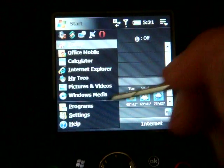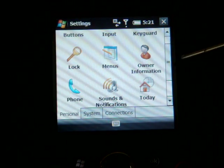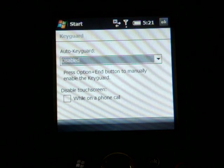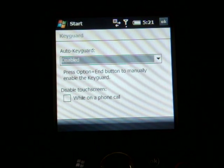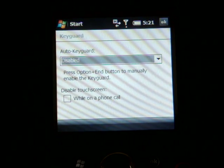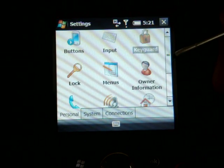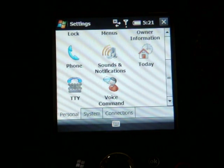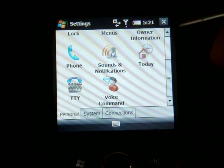Now let's go into Settings. We have Key Guard, which when you take the device out of standby requires an unlock sequence so you don't accidentally call someone in the middle of the night. Going down the list, we have standard stuff, including a full version of Microsoft Voice Command — Palm has been doing that on all the Treo devices.